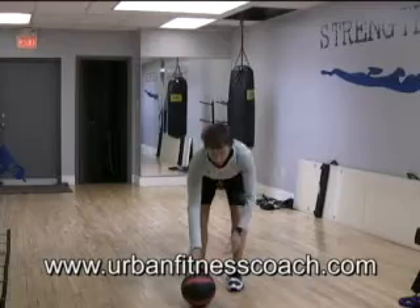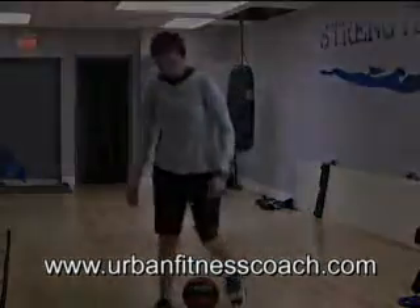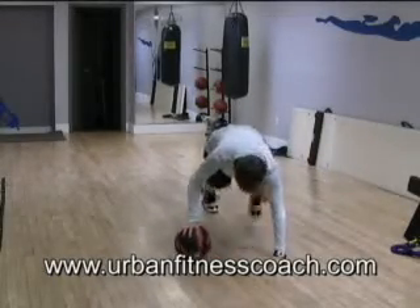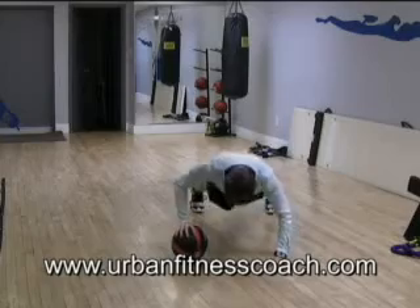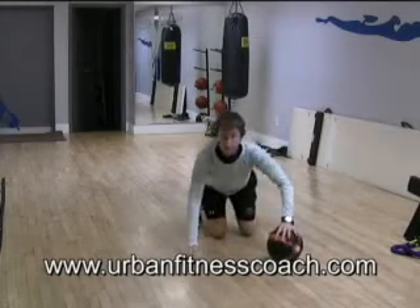To start with, we're going to do a push-up with our hand on the medicine ball. You're just going to have one hand on at a time, and the other hand will be on the floor. You'll come down just to make about a 90-degree angle at your elbow of the hand that's on the medicine ball. And then, of course, you would switch sides.